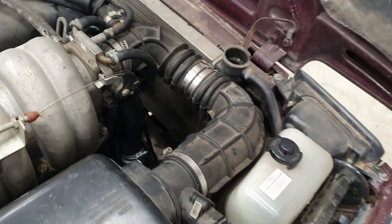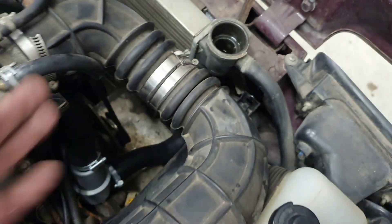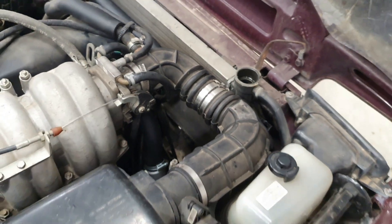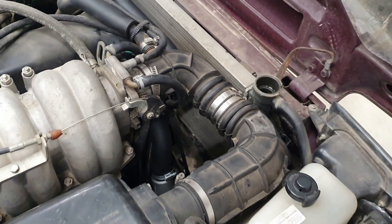Everything is back together. Now I need to put some fluid in and let it warm up. It looks awesome, everything is tightened — hopefully no leaks. Let's put the fluid in.